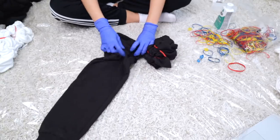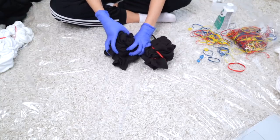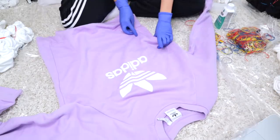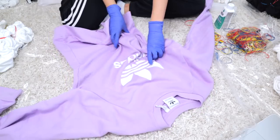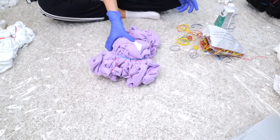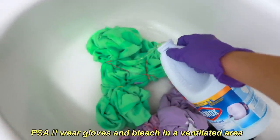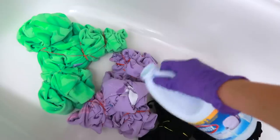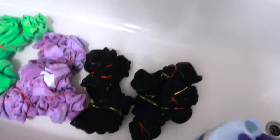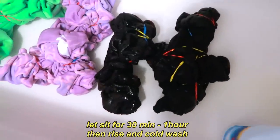Another huge request from you guys was to do some bleach dyeing. I'm going to be doing the same crinkle method with this black fully thrifted sweatsuit, securing it tightly with elastic bands before bleaching it. I'm also doing the same thing with this lavender Adidas sweatshirt — I was just so curious to see what the bleach was going to do to this. I have my Clorox right here and I'm just going to splash it onto these pieces, including the black ones. This is something you're going to have to do on both sides, and just let it develop for about an hour.